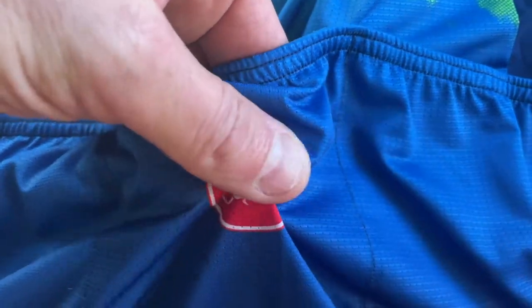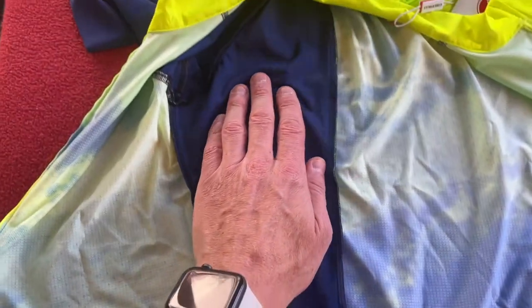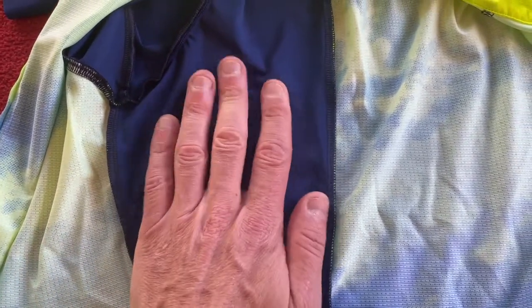That logo is printed into the fabric — it's not a transfer. Inside we can see we've got a plastic zip. As I said, that back panel design is completely different to some of the other jerseys I've got — with those, the sleeve material doesn't come into the back.